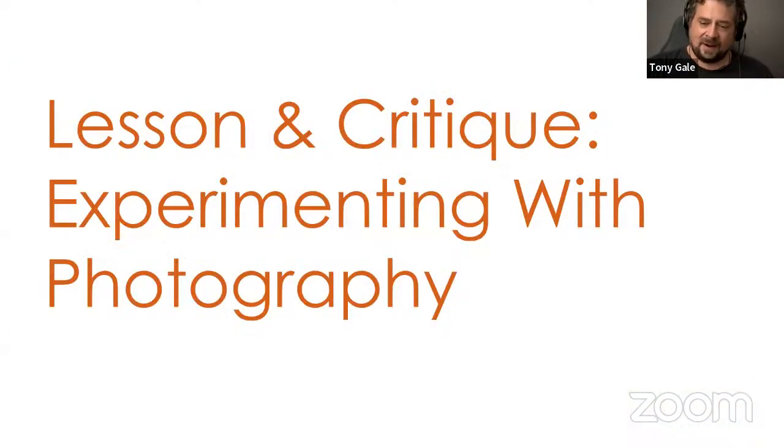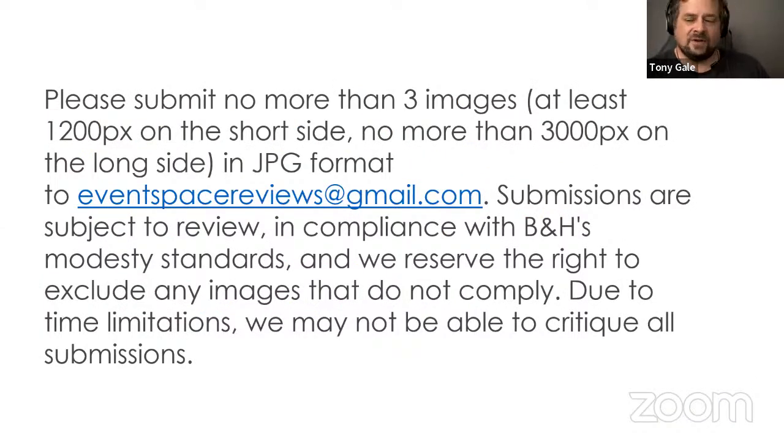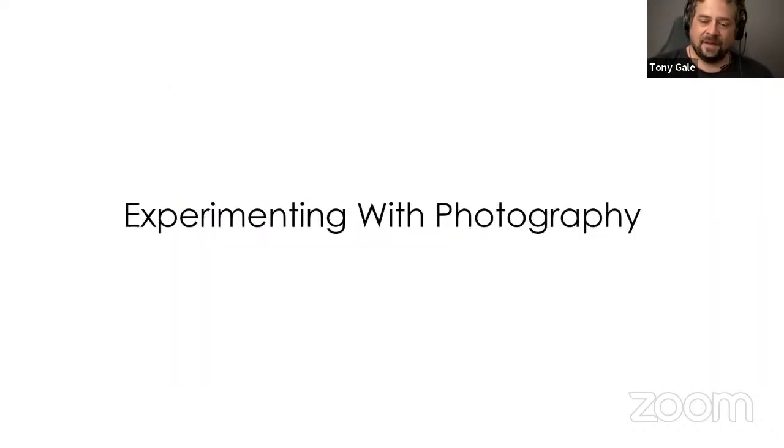For those of you who are going to submit — which I hope is everybody watching, plus Derek and the B&H event space team — please submit no more than three images, at least 1200 pixels on the short side, no more than 3000 pixels on the long side, to eventspacereviews at Gmail. They'll review submissions to make sure they're PG, then pass them along to me and I'll talk about them. If there are too many we may not get to them all, but I encourage you to submit.